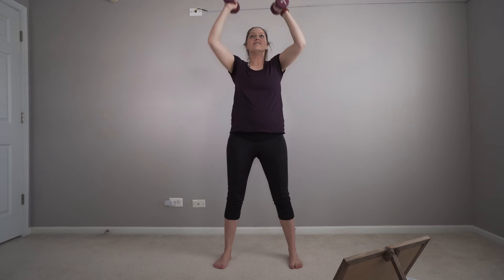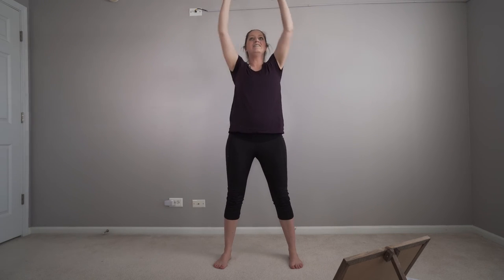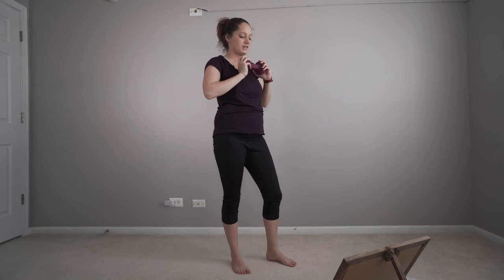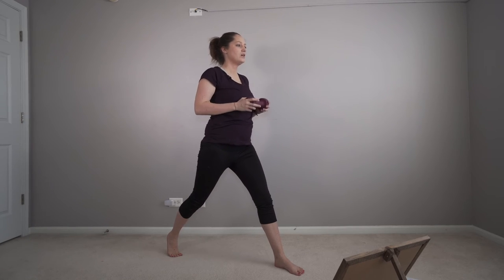We're going to go ahead and get up. Our last round, we got this. 15, let's go. Use those legs to drive your body up. Get ready for our split squat. Five, four, three, two, one.